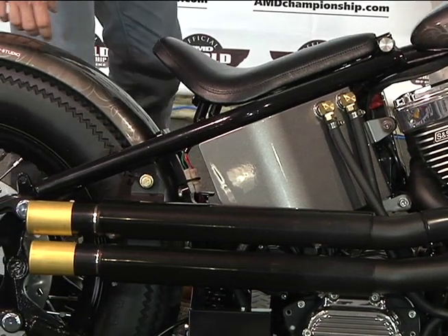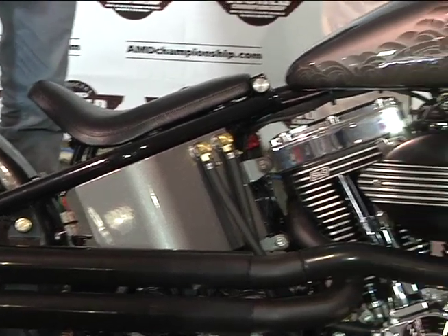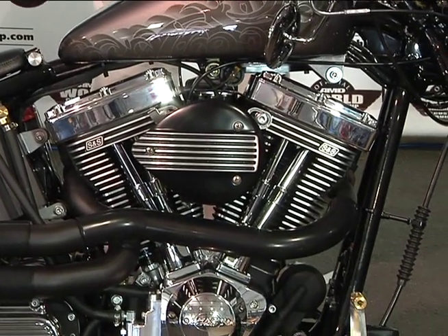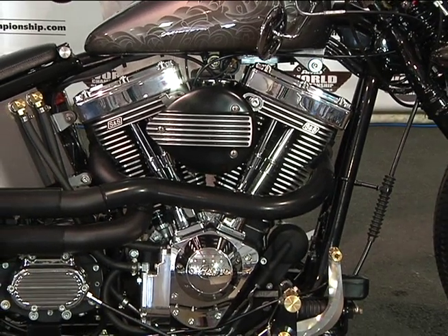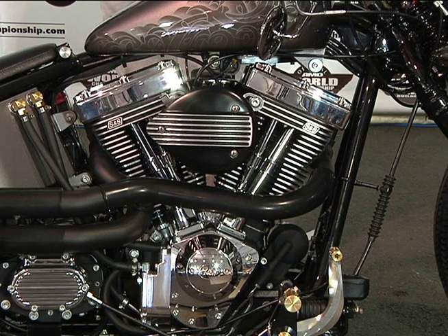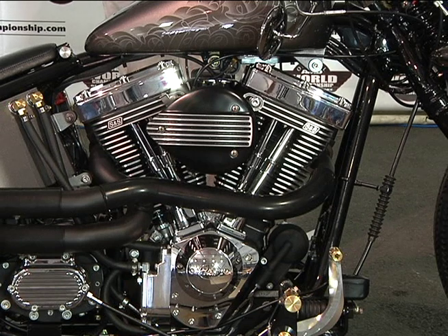The pipe flows into an EVIL-style S&S. Talk about this engine and the options. This is our stock engine — a blacked-out S&S 96 — but we go all the way up to 124, whatever you want to stick in there. If you go through S&S's catalog, we can put pretty much whatever you want in this bike.